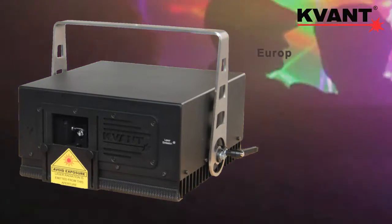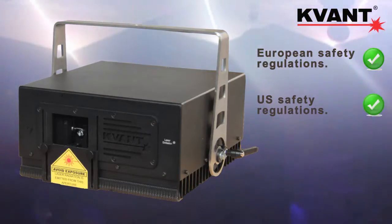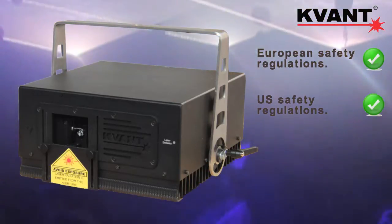All Kvant lasers, including this model, fully comply with the latest European and US safety regulations and are equipped with features like scan fail safety, emission delay, and more.